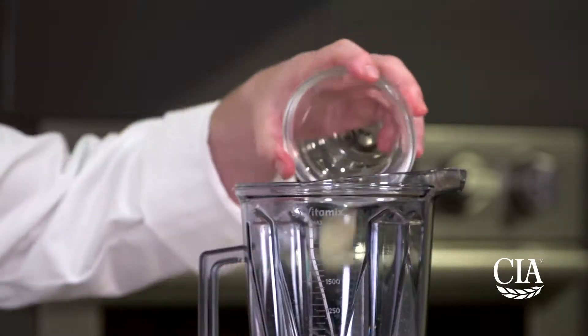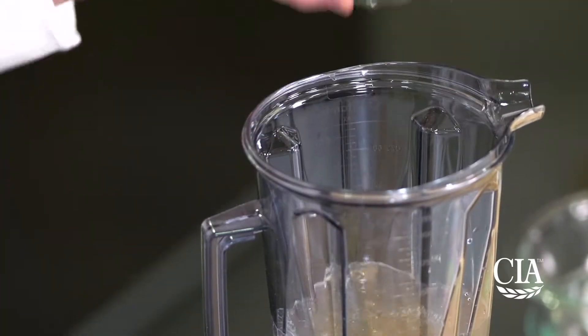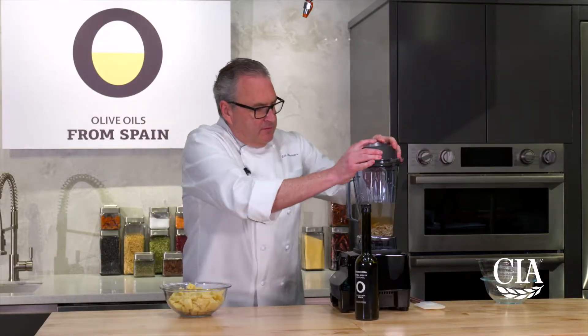The main ingredient is garlic, and you could put more if you like — we make it a little bit on the mild side. Some sherry vinegar. We're just gonna start that up and make a paste.